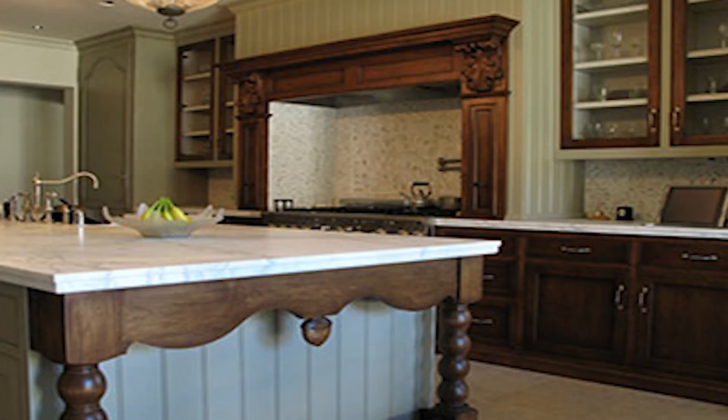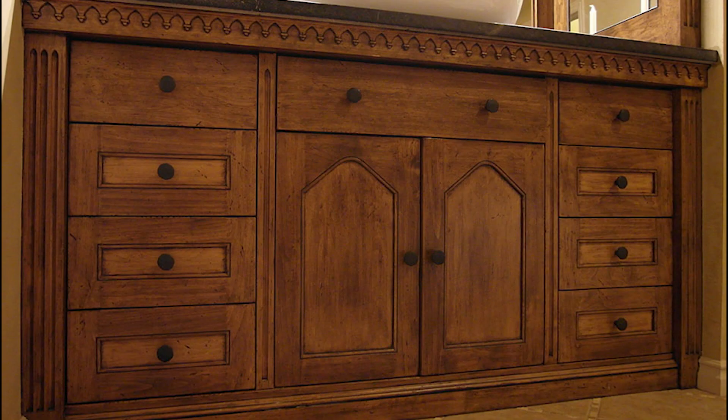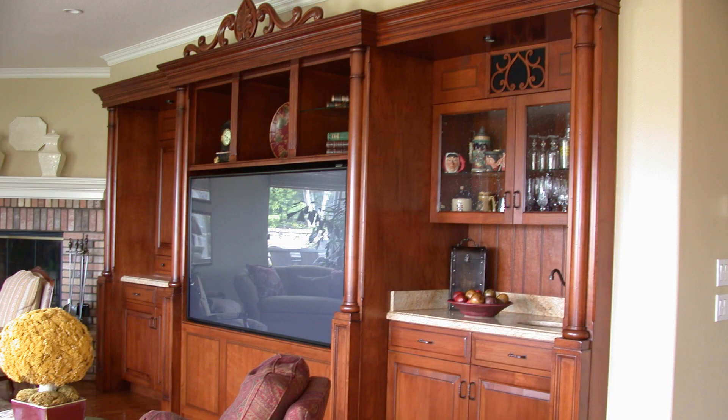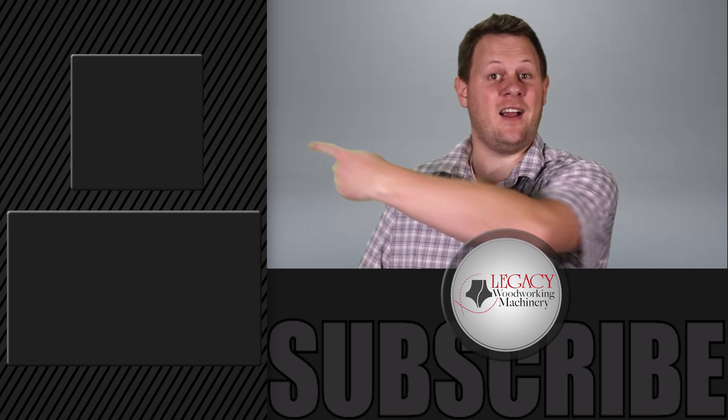Michael is a gifted designer and an expert in CabinetSense software. You can take advantage of his knowledge and expertise by attending one of his cabinet making workshops at his facility in San Bernardino, California. To receive email notifications of upcoming workshops, including Michael's cabinetry workshop, you can sign up by clicking right over there.